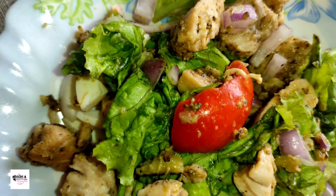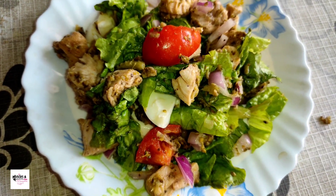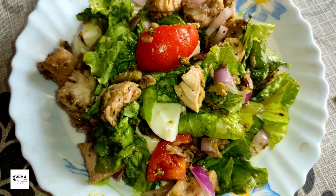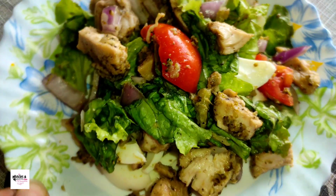The chicken salad is very good for weight loss. And it is very common. Let's see what I am going to do.